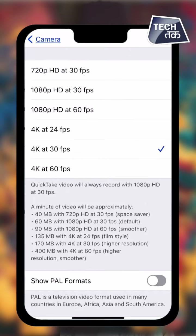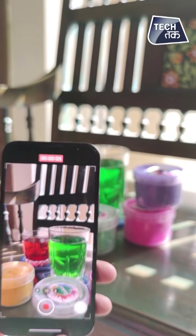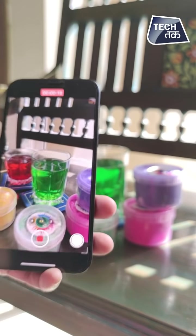You also get Dolby Vision on the camera with the phone, in HDR format. The colors will be 60 times richer, and Dolby Vision will look better. To enable it, go to Settings and record video in HDR video format. You will see all the colors enhanced in your video, making it the best way to shoot your Holi videos.